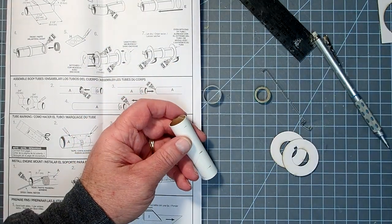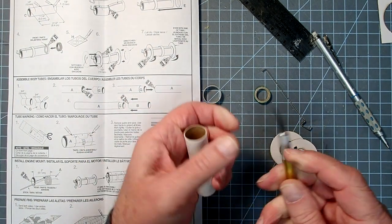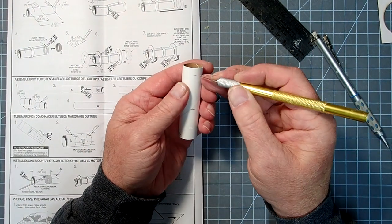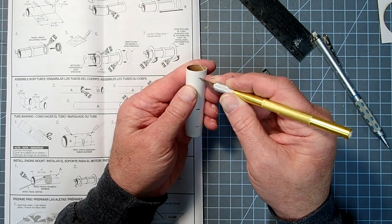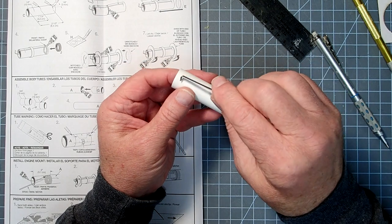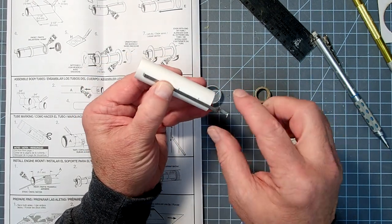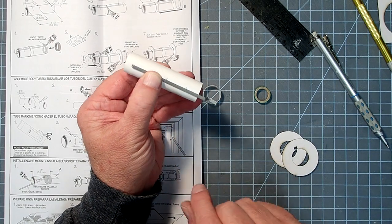At that furthest mark, we're going to take a hobby knife and cut a little slit about an eighth of an inch or three millimeters — this is where the engine clip will go. The engine clip inserts right there and, as I said, it's going to partially cover the marks we made, which is why I made them a little bit wider.